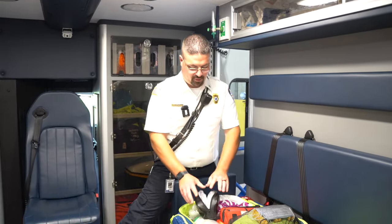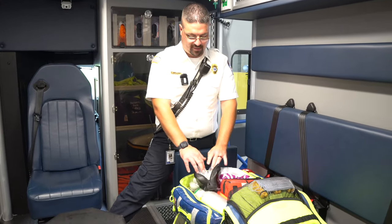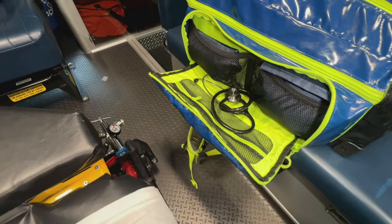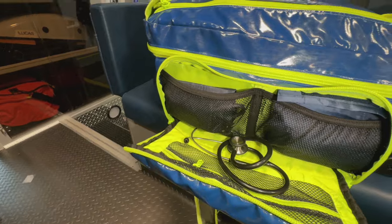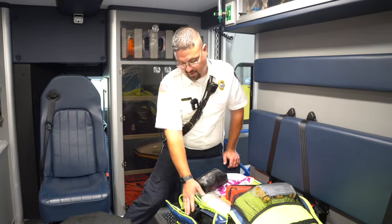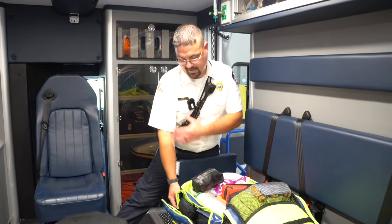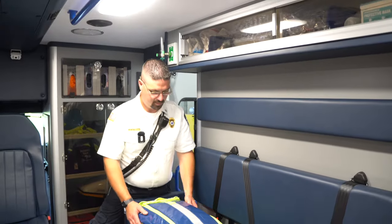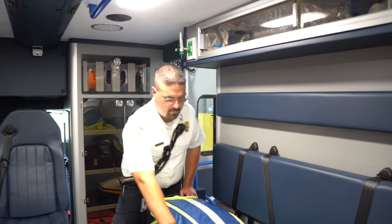For oxygen adjuncts — the oxygen mask and nebulizer setups are here. On this side we have blood pressure cuffs and a stethoscope for adults, with all pediatric sizes in the pediatric bag. We have adult and large adult sizes for people with a bigger bicep. That first-in bag can pretty much handle any emergency at that moment in time.